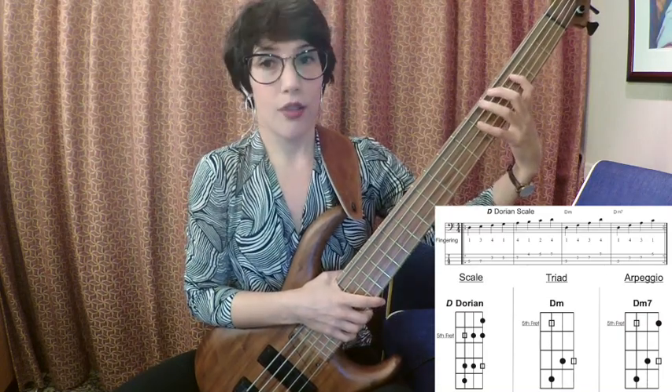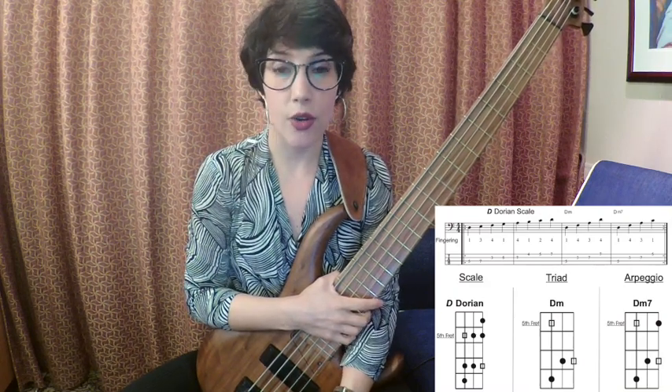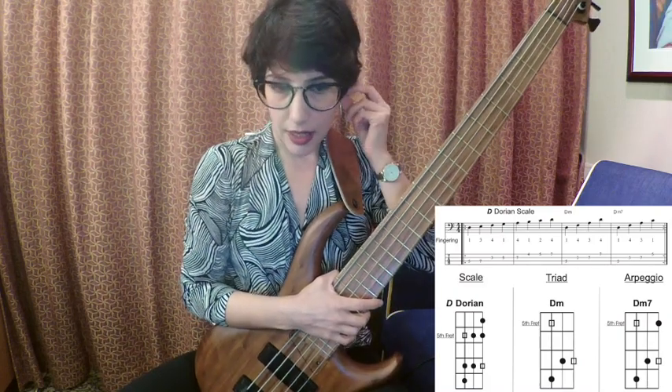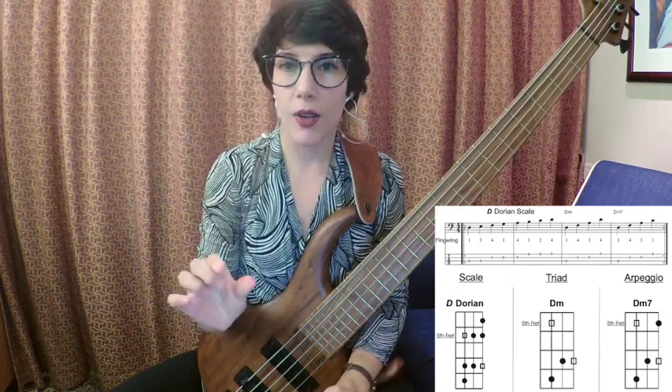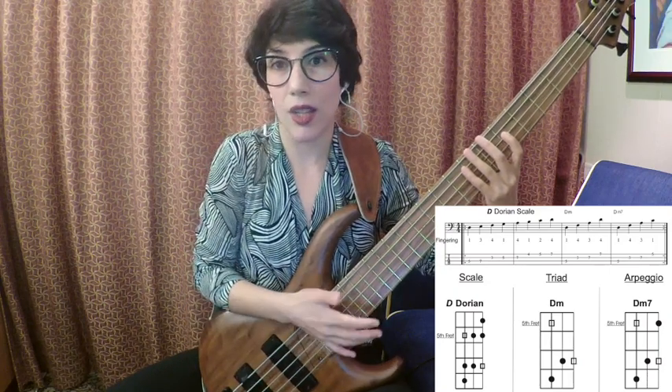Then we go to the second scale, the Dorian scale. If we start from the second degree of Do, which is Re, we would be playing the same notes as in Do major, just starting from the note Re. From the second degree, a minor scale with a major sixth is formed — that is the Dorian scale — which differs from the natural minor scale that has a minor sixth; this one has a major sixth. That's one way to memorize the scales, because most of us know the major and natural minor scales. To remember the modes, you can know what the difference is, since most of the notes are the same. For example, the Dorian scale has almost the same notes as the natural minor scale, except the sixth.